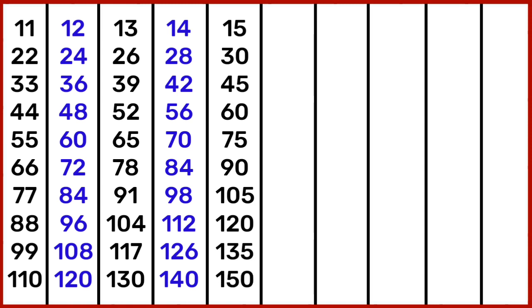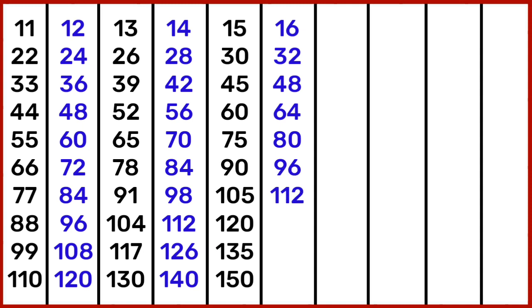15 10s are 150. 16 1s are 16, 16 2s are 32, 16 3s are 48, 16 4s are 64, 16 5s are 80, 16 6s are 96, 16 7s are 112, 16 8s are 128.